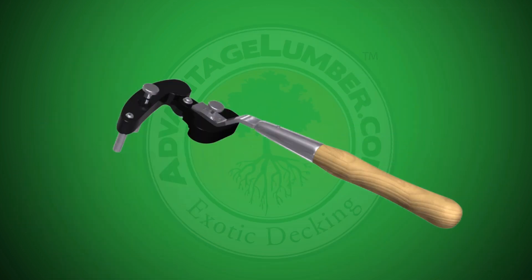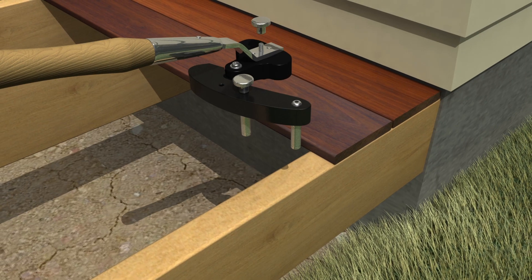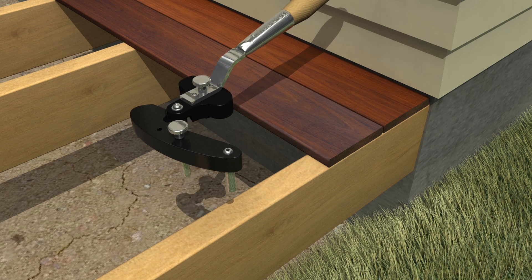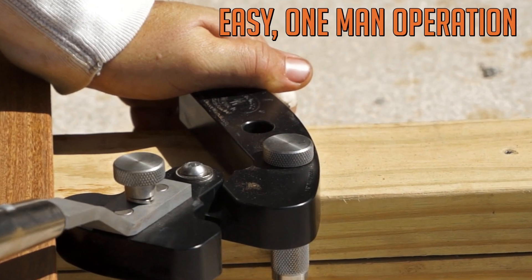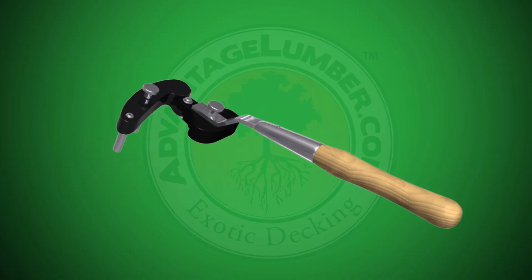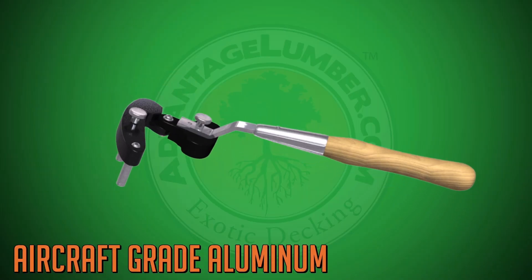The Hardwood Wrench possesses a hardwood handle that provides maximum comfort, is reversible for use in constricted spaces, provides an easy one-man operation, and has a body constructed out of aircraft-grade aluminum for repeated heavy-duty use.